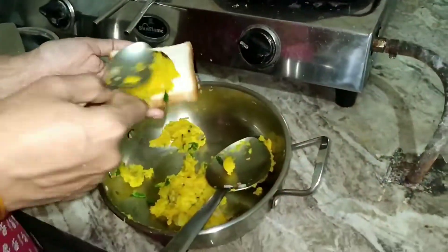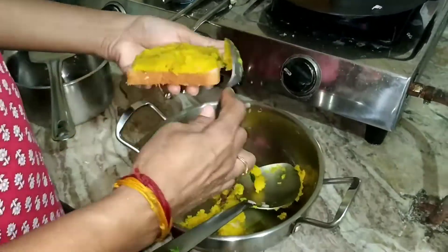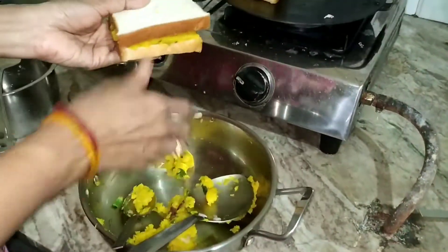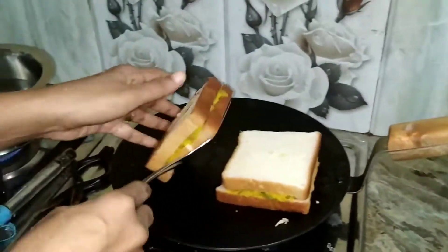As I have not added any oil, the chances of sticking to the tawa are high, so you need to keep on turning the bread slice. Once both sides have turned to a brown color, remove from the tawa.